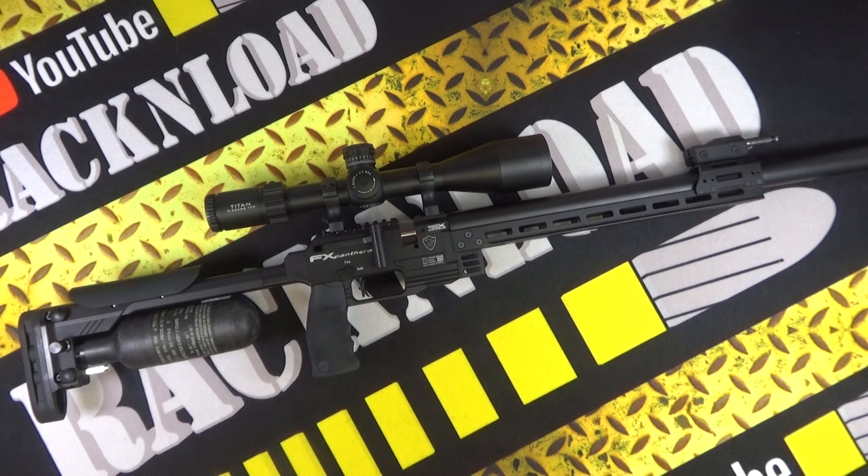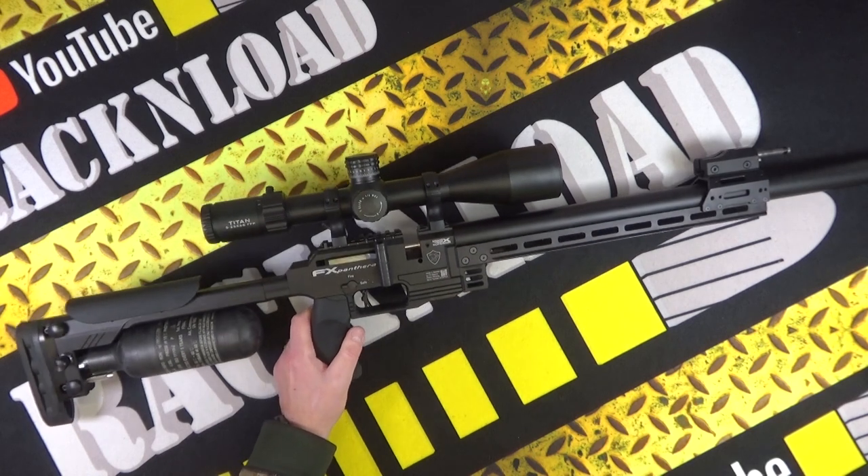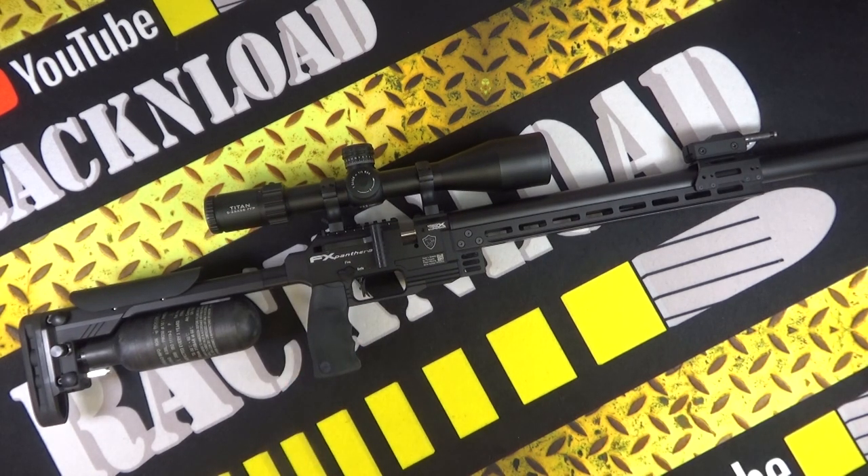So first of all, the FX Panthera — and this one is in 30 cal. This is the only caliber I've tested so far; no doubt I will test others. This one was sent from Sportsman Gun Centre, so big thanks to them. And also thanks to Livings Gun Shop, because they helped me out with the videos — I work there, so it always helps. A shameless plug to them as well.